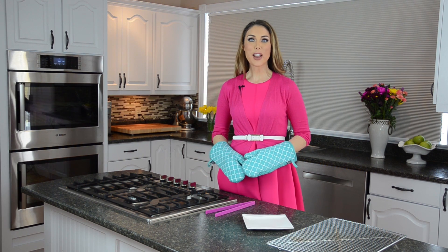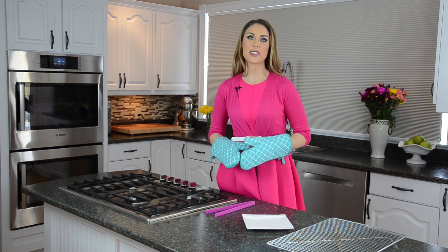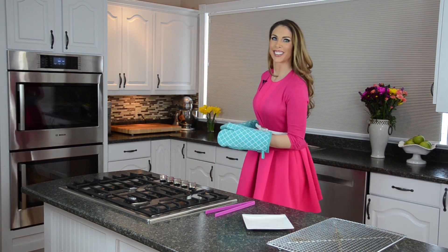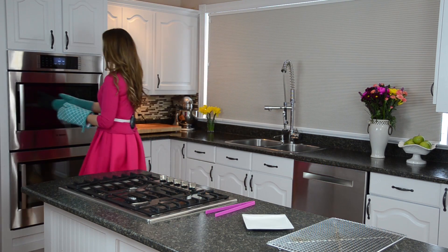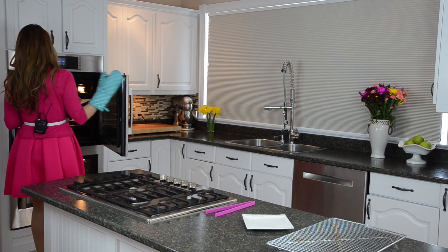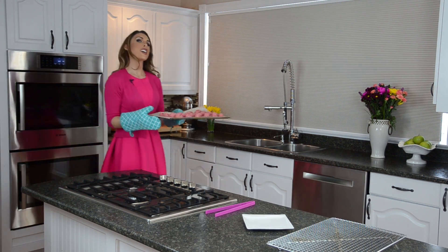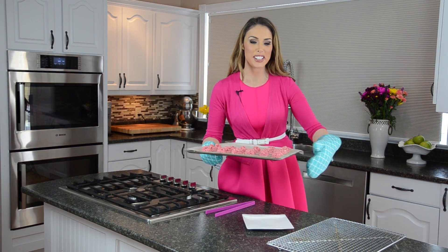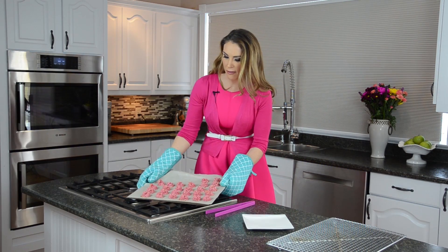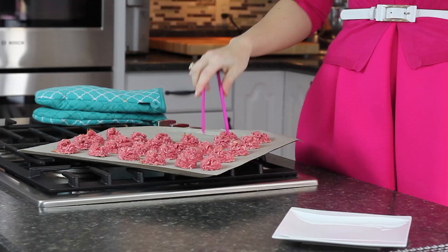Our cherry protein macaroons are all done — they've been baking in the oven for 20 minutes at 300 degrees and it smells amazing in here. Let's have a peek! Are these not the cutest things you've ever seen? Look how pink they stay. I'm just going to pop them off the tray — they are so good, so cute, so pretty, and so healthy.